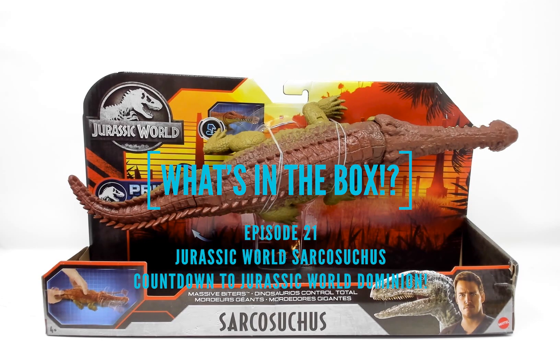Today on What's in the Box we have Jurassic World Sarkasuchus. This guy is too big to place on the spinny thing so he's just gonna be here.